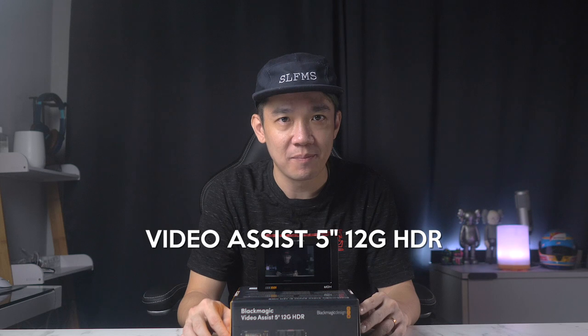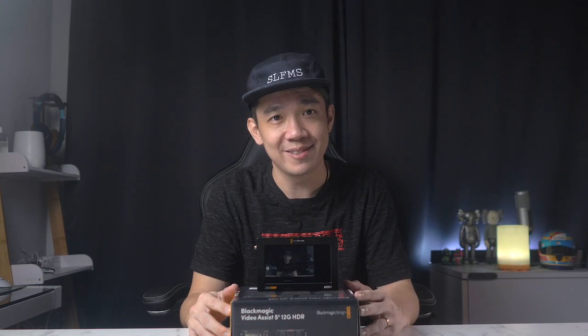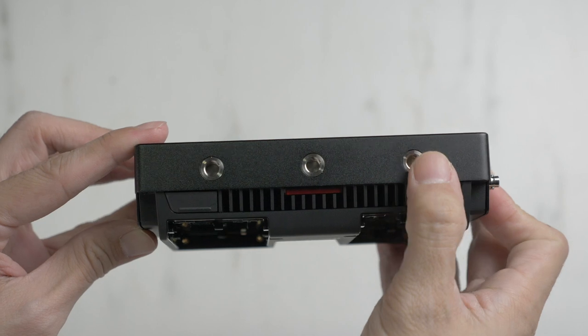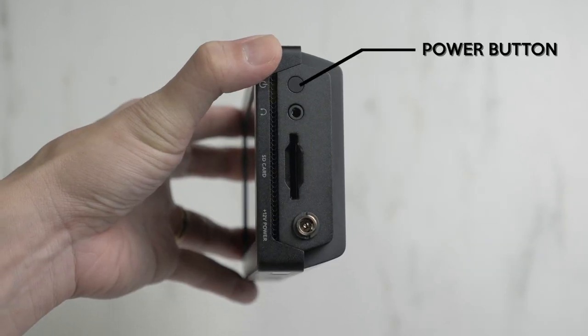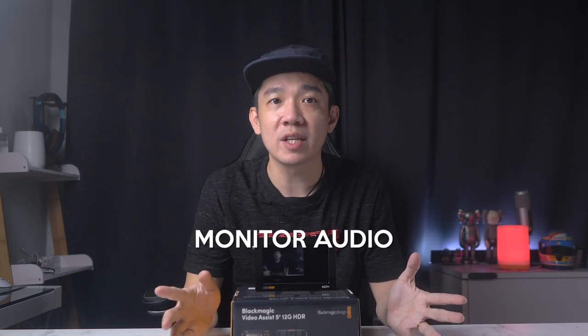Now for the next part of the video. I have in my hands the Blackmagic Video Assist 12G HDR 5-inch Monitor. I'll briefly cover its basic functions and how it suits our live stream setup, with a more detailed video coming separately. On the right side you have the power button, a 3.5mm audio jack for headphones, an SD card slot, and 12V power input. The audio jack is very useful because you can monitor audio from the ATEM Mini Pro — a function that seems to be lacking on the console itself. If there's audio-video lag, you can hear it and correct it on the spot.